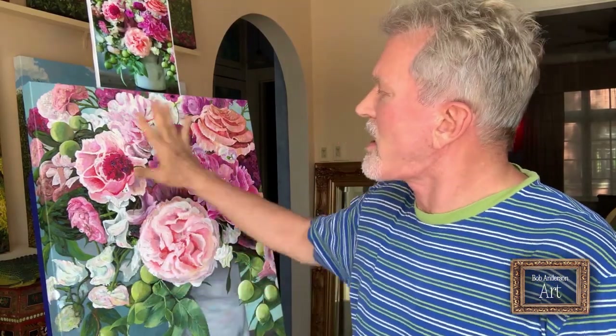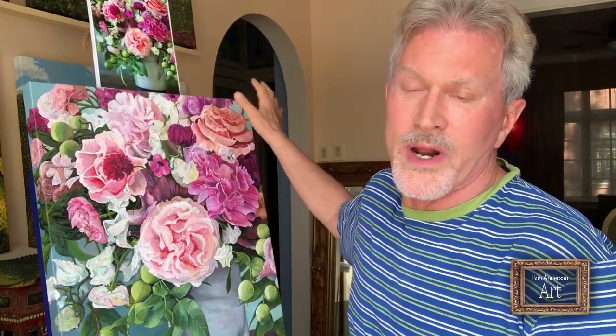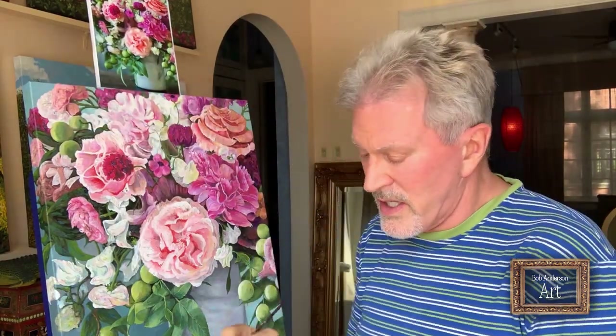Hi everybody, it's me Bob Anderson of Bob Anderson Art. This is the final video of this still life series — well, the second to last. I'll do one more just showing what the painting looks like without me in it, showing it around the edges.